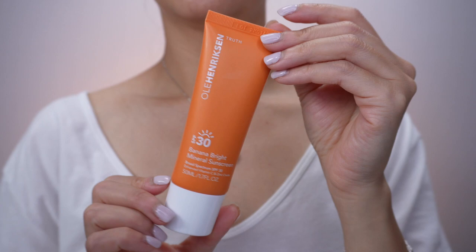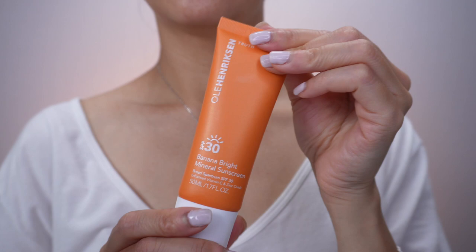Hey guys, welcome to my channel. In this video, I'm so excited to be reviewing the Ole Hendrickson Sunscreen — specifically the Ole Hendrickson Banana Bright Mineral Sunscreen. It is SPF 30 and it is not water resistant.